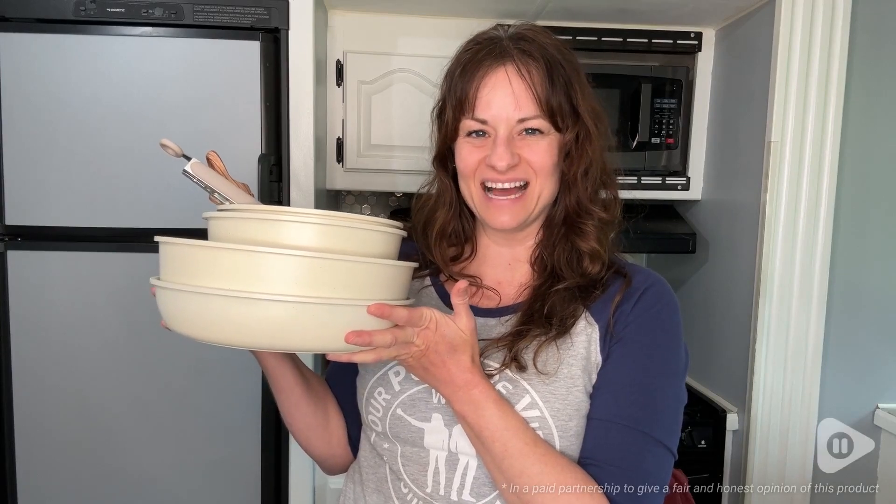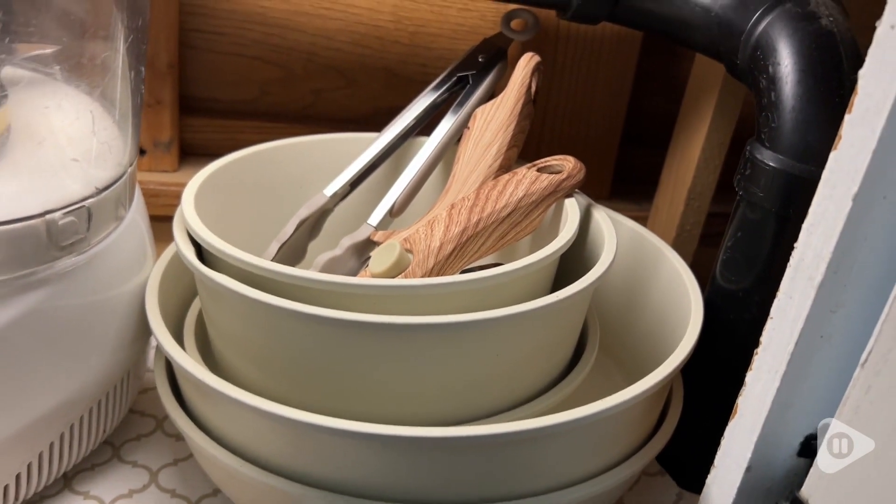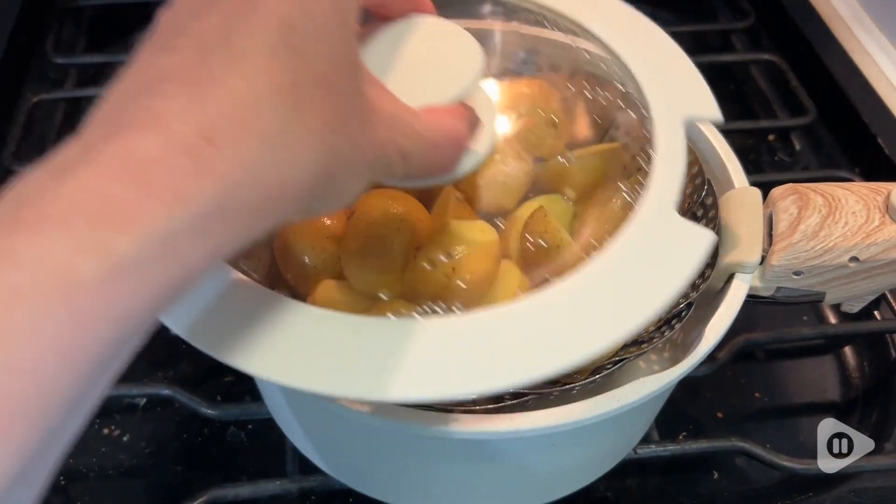Hey, it's Gina with WTI. Can you believe that I can fit all five pieces of this cookware set in such a tiny little cupboard? That's one thing that I absolutely love about this set from Yifio.